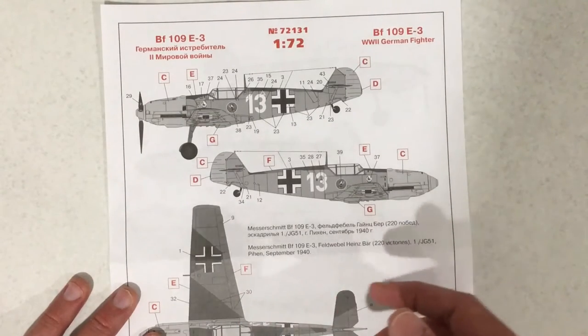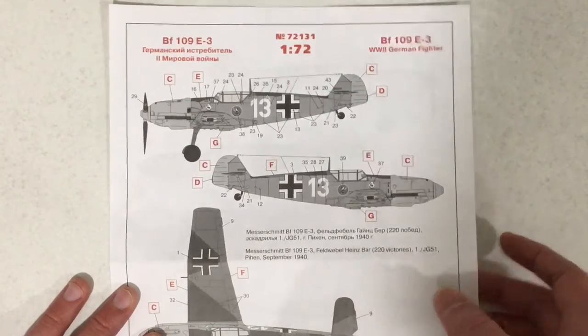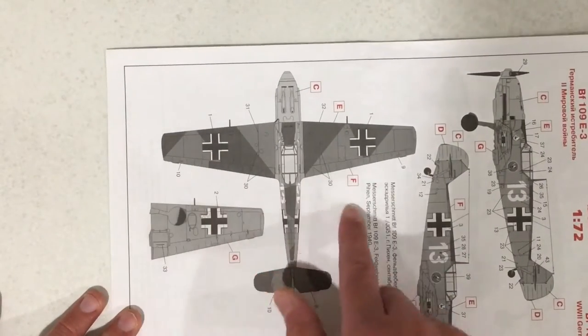So this is a late Battle of Britain scheme. Here we can see it's in the splinter type camouflage.